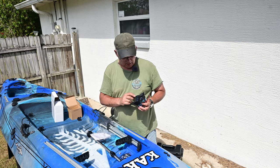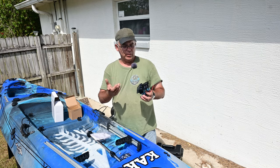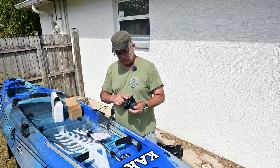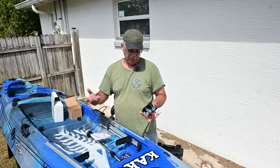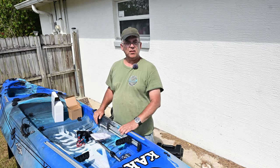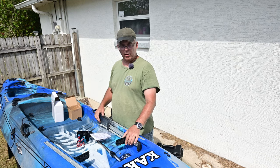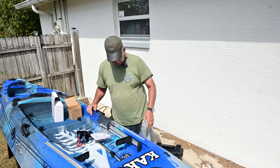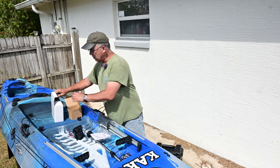It even comes with little stickers to put on here labeling what you're using each switch for — like LED lights, auxiliary power for a trolling motor, or a fish tank aerator for live bait in a little tank in the back. And here's the battery — it's a big battery.